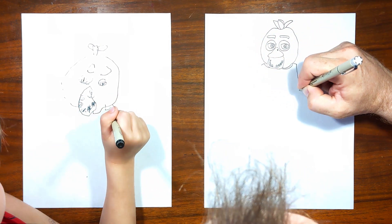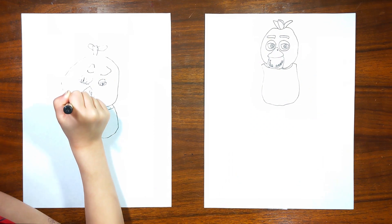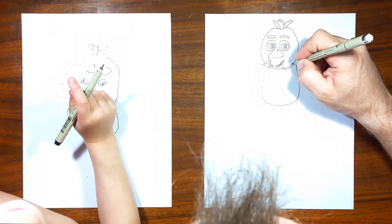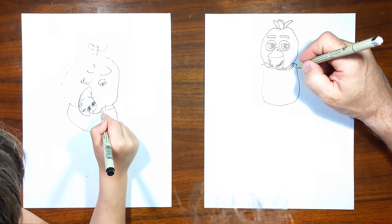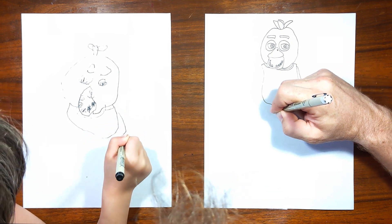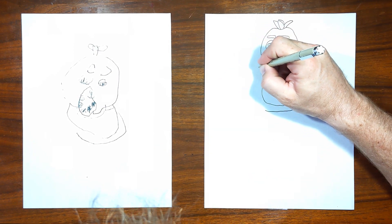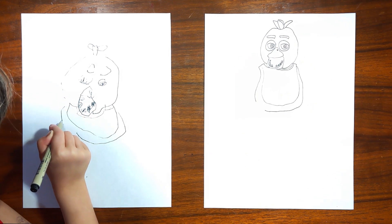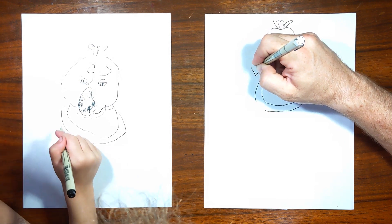So I am going to draw her apron. Apron? Yeah, her bib there. The one that says 'let's eat.' Let's eat what? That's the question. Cupcake. Let's eat cupcake. She is holding a cupcake, but she's going to eat it. Alright, let's do the torso section of Chica now.